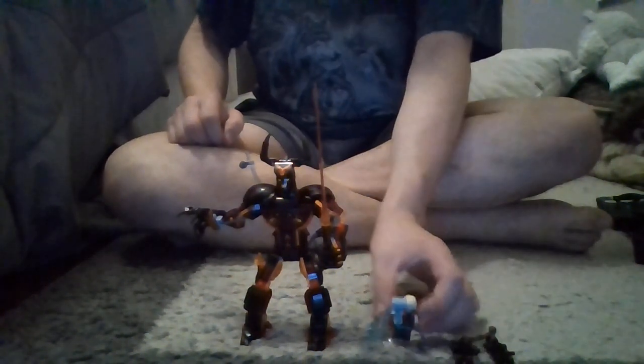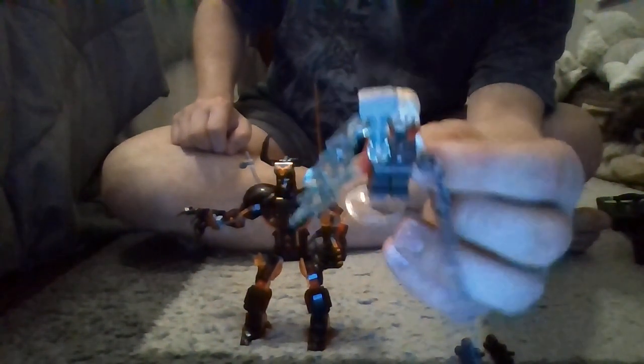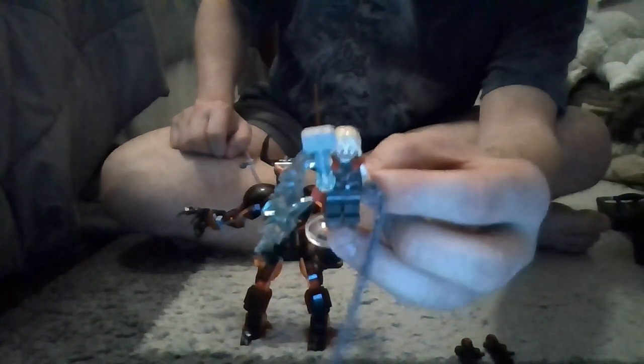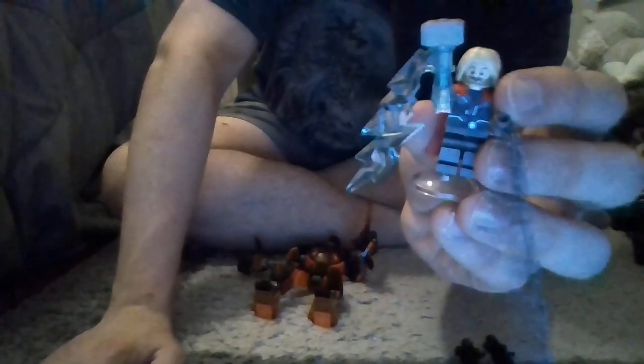Starting things off, we're going to take a look at the figures. Here's Thor himself — this is the Ragnarok version of Thor, and this is obviously the opening scene version, so he does not have the shortened hair yet. This one actually comes with a chain, and he has his hammer Mjolnir.